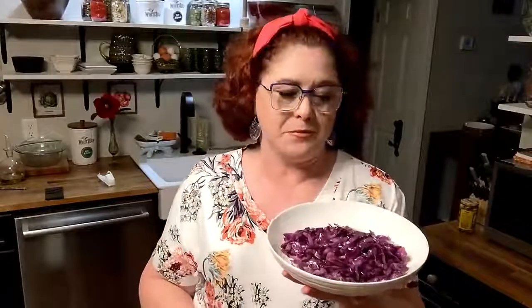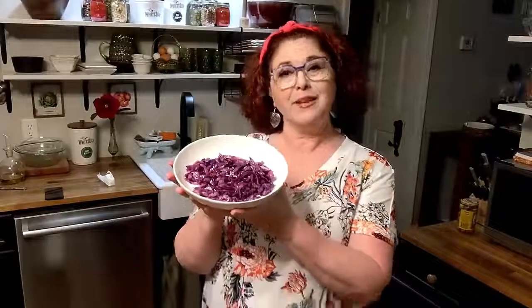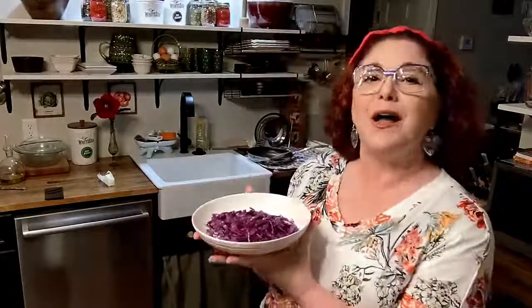Never let anybody tell you that you've got to put a bunch of spices in your vegetables. Really and truly, there's nothing any better to me on a vegetable than butter, salt and pepper, and a little olive oil. Y'all have a wonderful day, and I thank you for watching Collard Valley Cooks, where we cook like mama did.